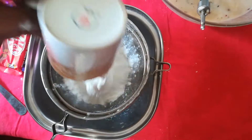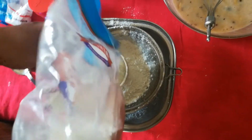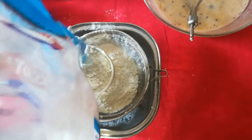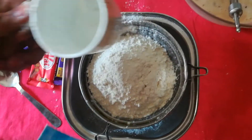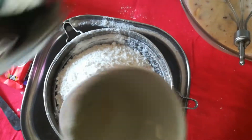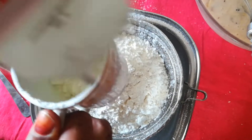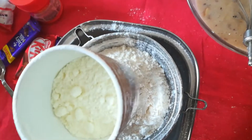Just rough measurements — 3 cups of all-purpose flour. I have Amul spray, so this will improve the texture of your muffins. This is optional; if you have it you can add it, otherwise you can skip. I'll be adding half a cup just to enhance the texture of the muffins.